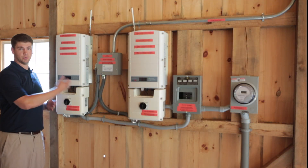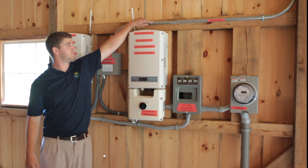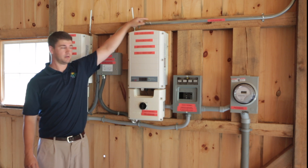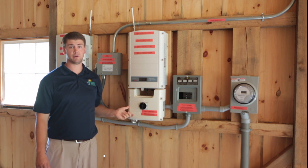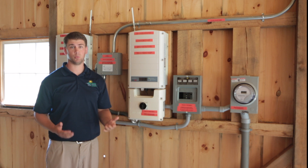We're starting with the two inverters that we have right here. The power is flowing off the roof coming down through the copper wire which is in this conduit, which is then entering both inverters. The power here is being converted from DC direct current to AC alternating current, which is the type of power that you're using in your home.